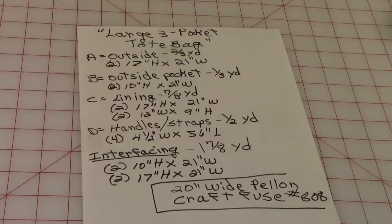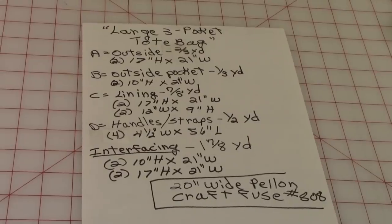Lining: seven-eighths yard — cut two 17-inch by 21-inch and two 12-inch by 9-inch pieces. Handles or straps: you'll need one-half yard; cut four strips four and a half inches wide by 56 inches long. Interfacing: one and seven-eighths yard; cut two 10-inch by 21-inch and two 17-inch by 21-inch pieces.